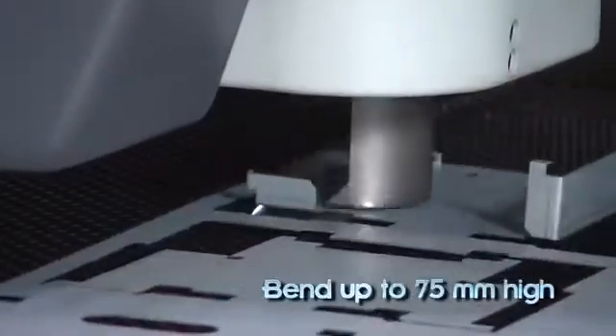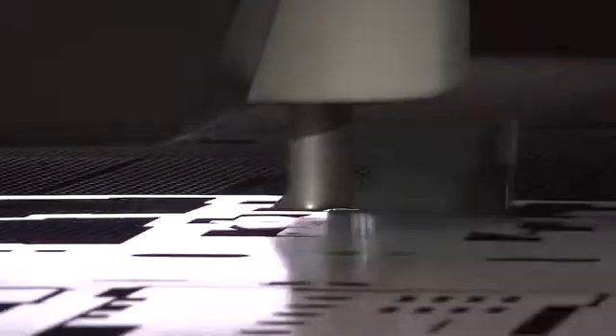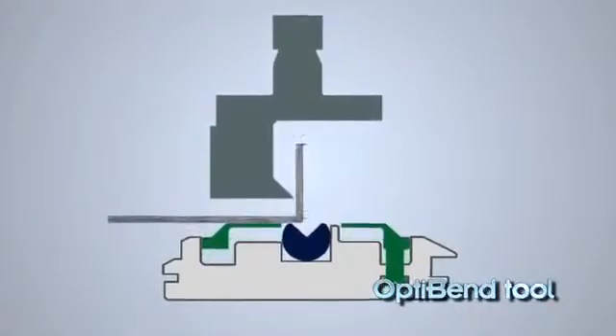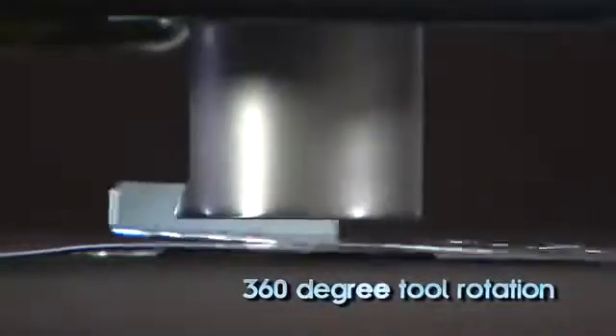Flanges up to 75 millimeters can be formed to any programmed angle. Flanges oriented on the sheet at angles other than 0 or 90 degrees can be formed using the OptiBend feature with 360-degree head rotation.